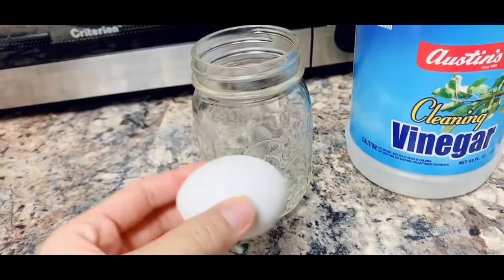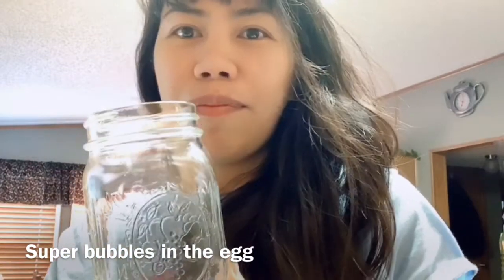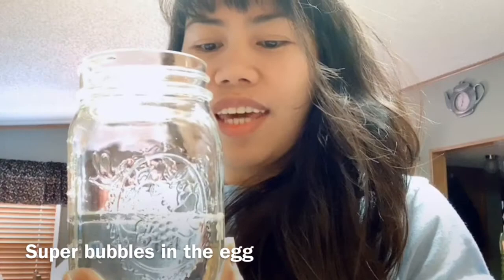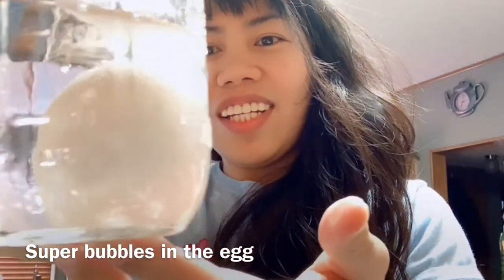Hi guys, for tonight's video I will do an experiment with an egg. I will try to put the egg in vinegar and then check it tomorrow for the results. I will show you the egg and put cleaning vinegar in the bottle. We're gonna put our egg inside the bottle and pour our cleaning vinegar, then check this tomorrow guys.